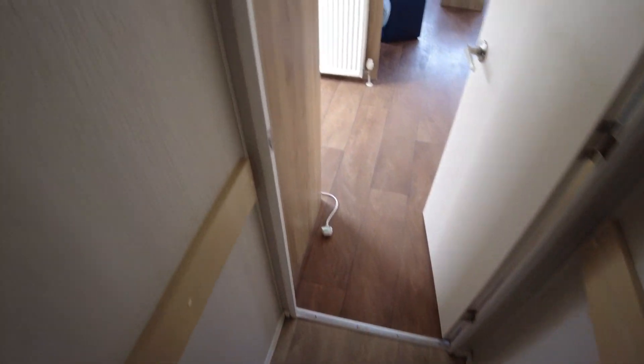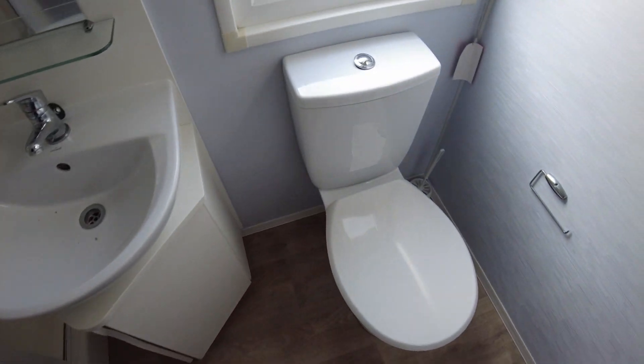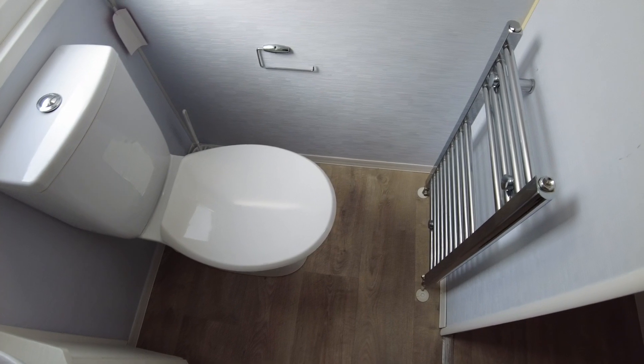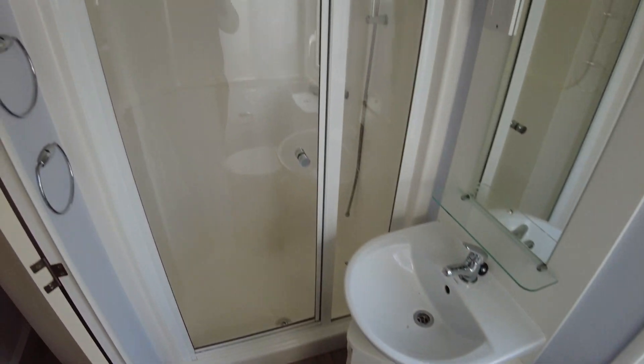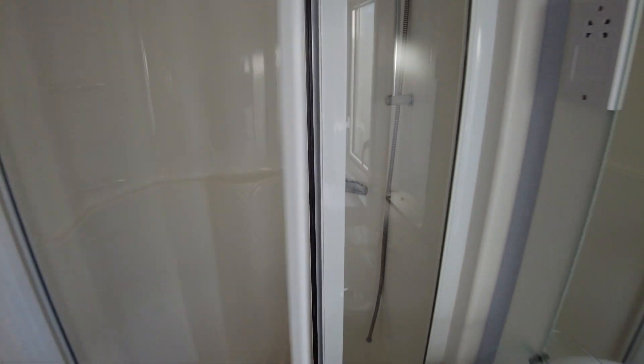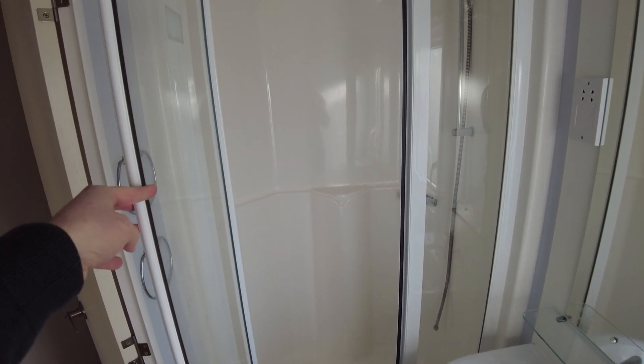Coming back to the hallway and turning to find our bathroom — naturally there's a toilet, a gas towel rail, sink unit with cupboards below, and then the shower. It's a hinged shower door rather than a sliding one which is quite nice. There's a decent-sized gap to get in — about shoulder width — and then you've got an all-enclosed plastic unit with topper. There's a bit of rust on the light at the top just because it's a shower area, but it's a nice plastic shower unit.